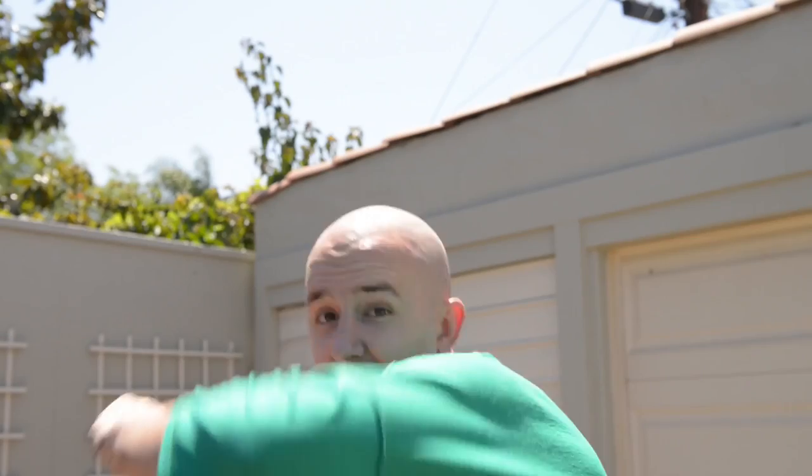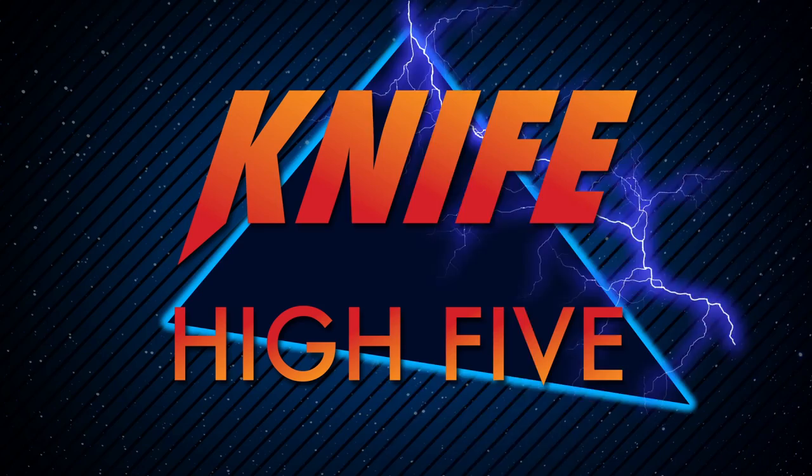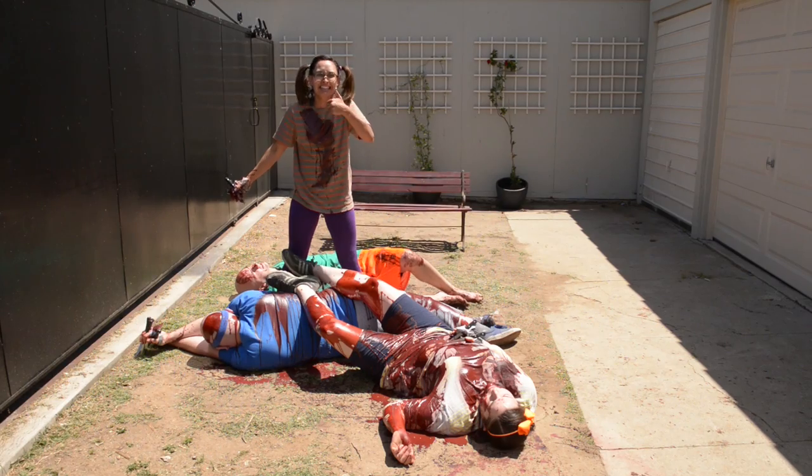But whatever you do, just don't miss! Woo! Knife High Fives — because having fun is a matter of life and death!